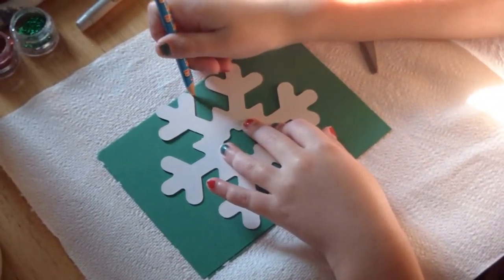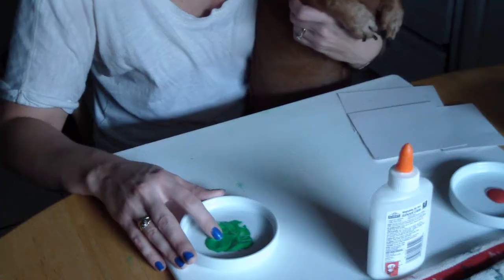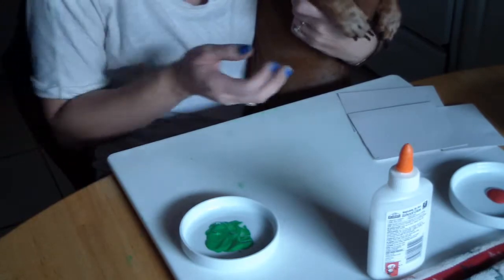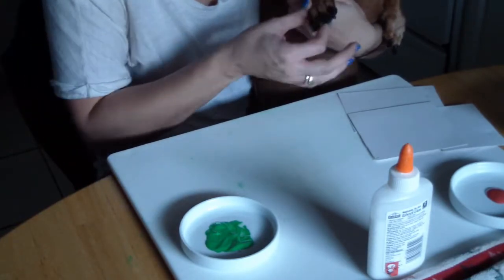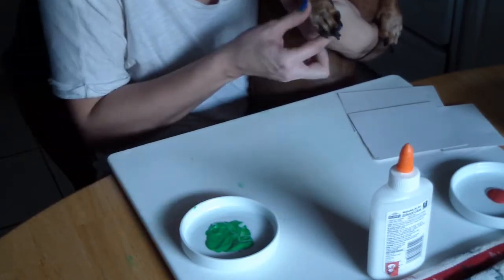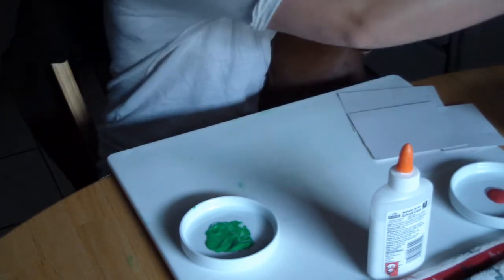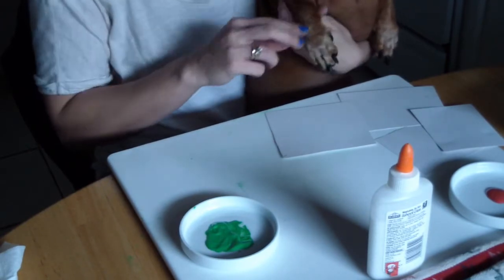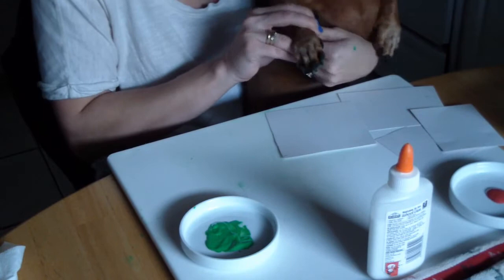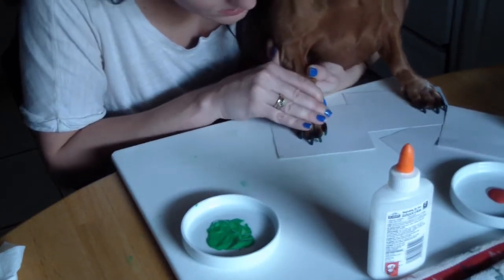It's best to do as much prep work as possible before bringing the pets in, because it's going to take a little patience and cooperation on their part. Start by tracing your stencils onto the card stock and cut it out. I find the easiest thing is to take the paint on your own hands and place it onto their paws. It's entirely possible you'll get messy — I never said this was a clean project, but it's definitely cute when it's finished.